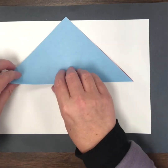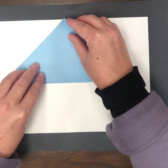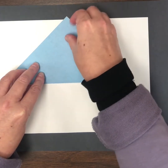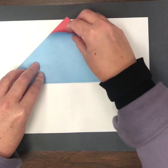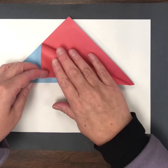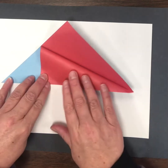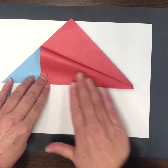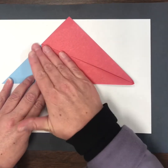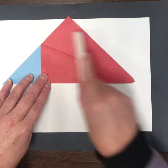The next thing I'm going to do is take the top — just one layer — and fold it down to this fold line. I'm going to meet that point to the fold line, hold that with my finger, and then use my other hand to crease that there. I can go over that and make sure it's nice and flat.